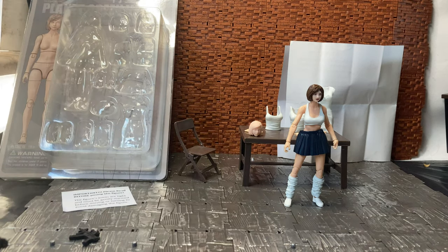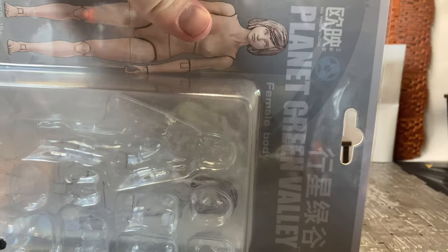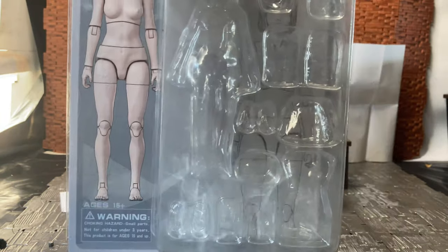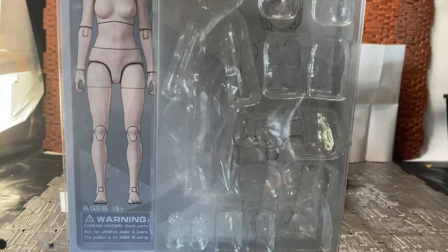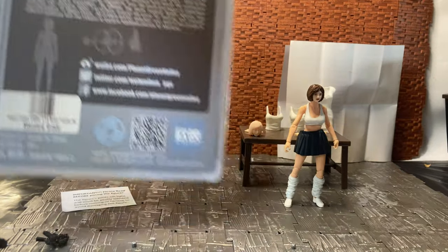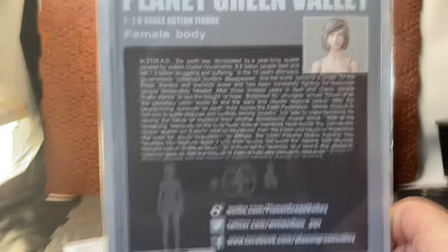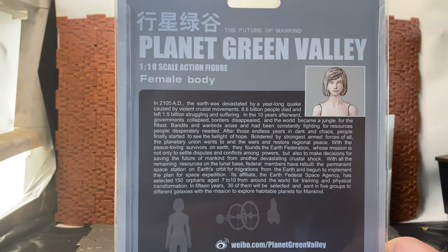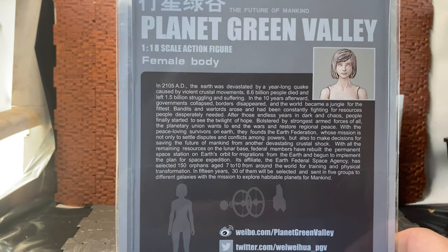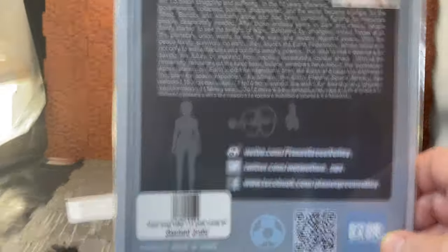There wasn't enough to fulfill orders and stuff like that. So what this is — if I bring in the box — it is the Planet Green Valley female body figure. These are the blanks. There were other versions with paint applications, I think called Girl of Power or War Girl or something along those lines. On the back of the box: Planet Green Valley, 1/8 scale action figure, female body. There's a big blurb about 21505 AD, a year-long quake causing violent crustal movements, 8.6 billion people died, all that kind of stuff.